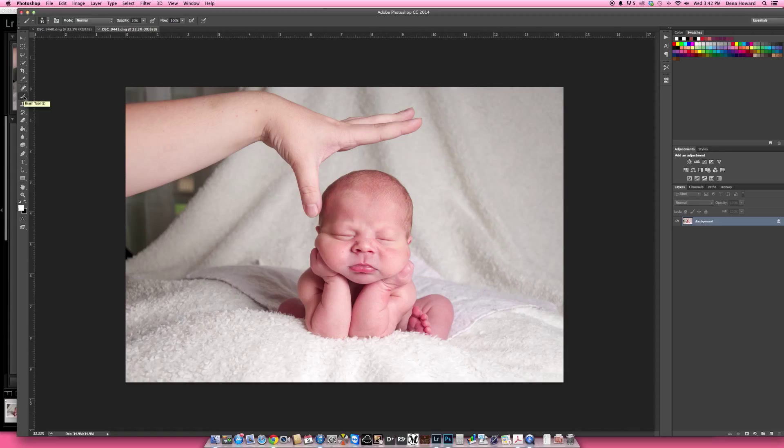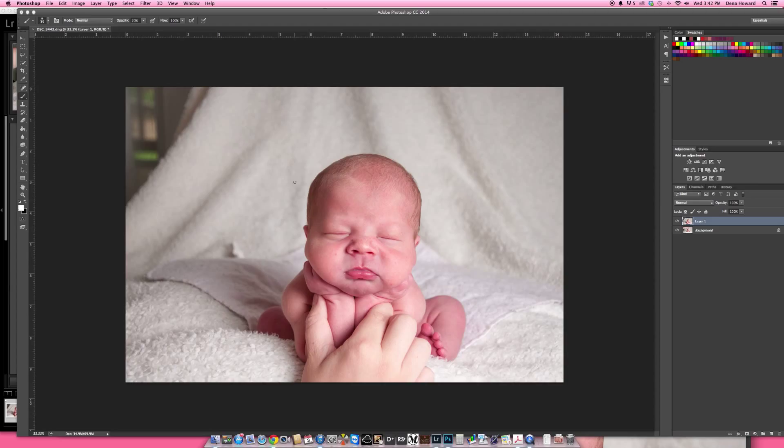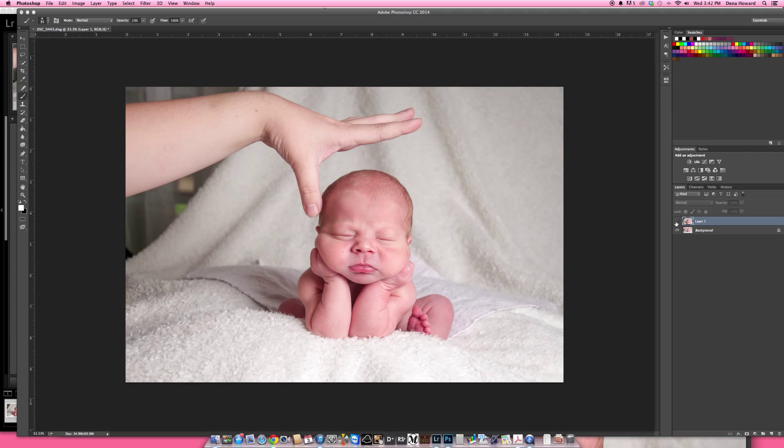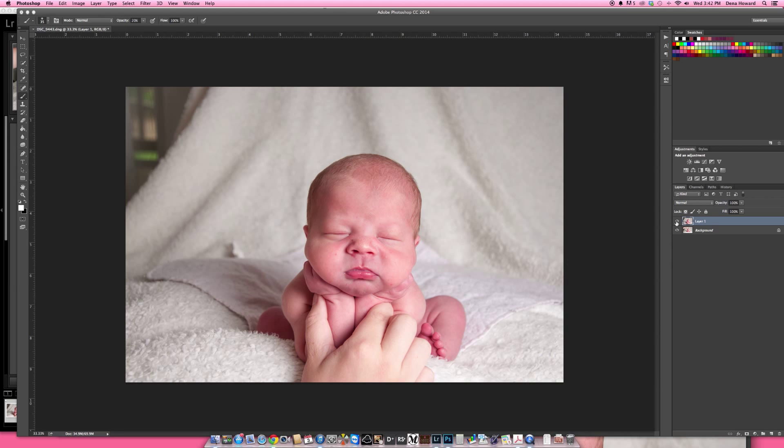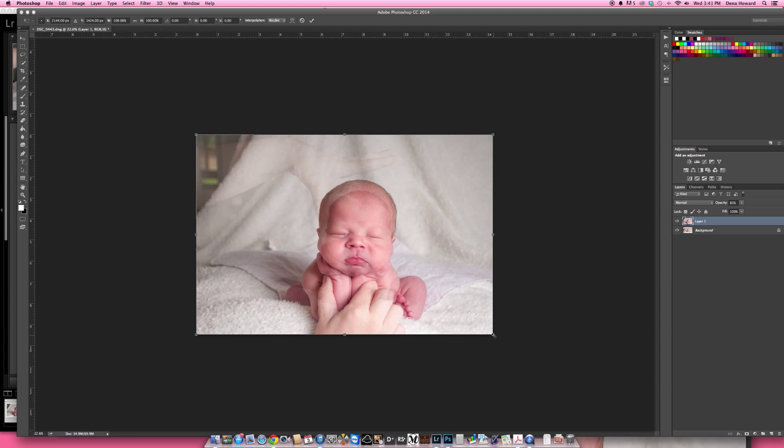This is the image I really want to work with. All I need to do is get mom's hand out and retouch out this little wet pad. I'm going to grab this image and pull it right over on top of that one. Obviously these don't match up — the heads are in different positions, and I was actually a lot closer to baby in this one. So I'm going to lower the opacity just so I can see the other image behind, then do Command-T on a Mac or Control-T on a PC, hold Shift and Alt, and drag that in to reposition.